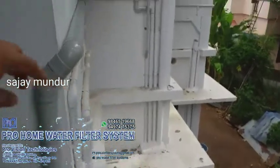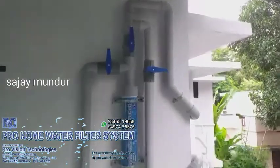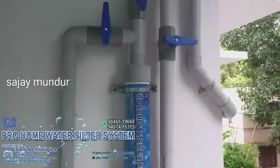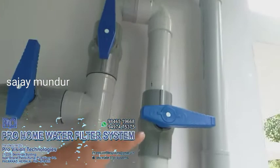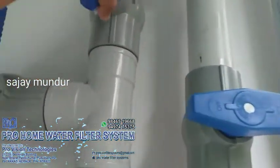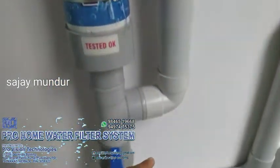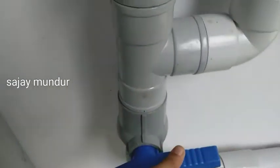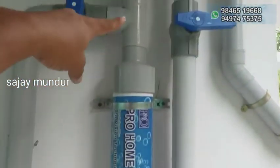We have to install this. If you look at the simple system, we have to close the working process in a bypass lane. Then, we close the bypass lane and close the outlet lane.